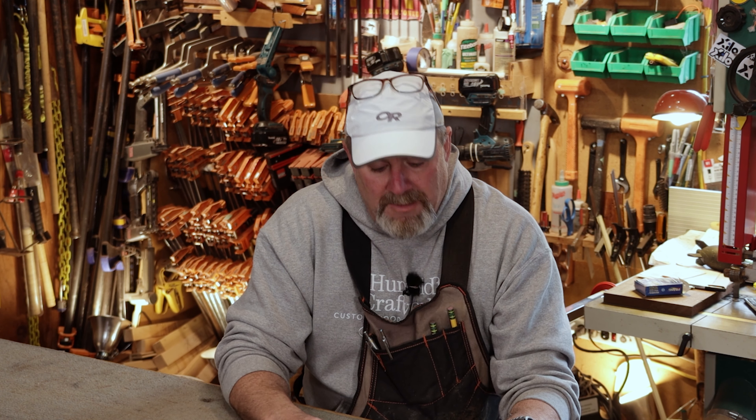Hey everybody, Kevin here and welcome back to another episode of Woodworking with Mr. Kevin — that's me. In today's episode we're going to talk about the table saw and the jointer, and I'm going to show you how to set them up for the perfect rip.